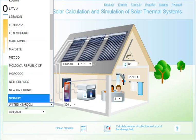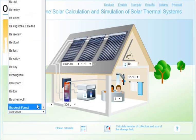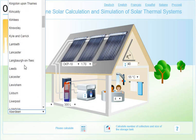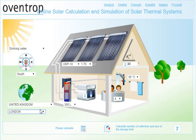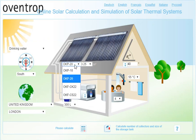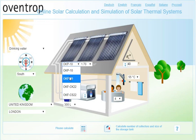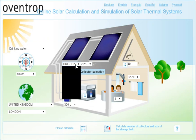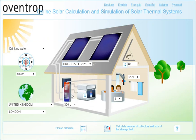Let's say we are in the United Kingdom. Then you need to choose the kind of solar hot water collectors. The first two are more efficient and more expensive systems, whereas the other options are less efficient. Flat plate collectors tend to be less efficient than evacuated tube collectors, which are the more efficient type.